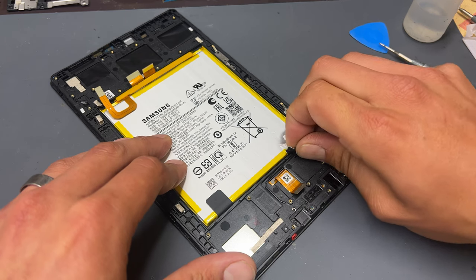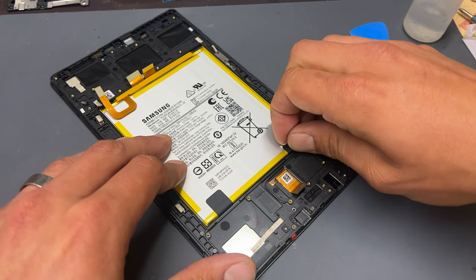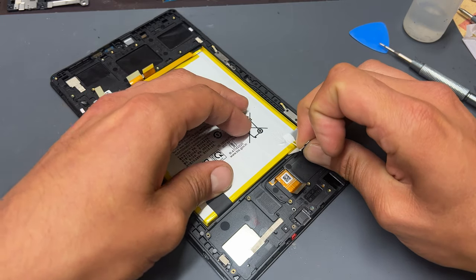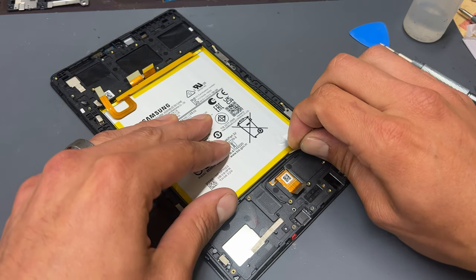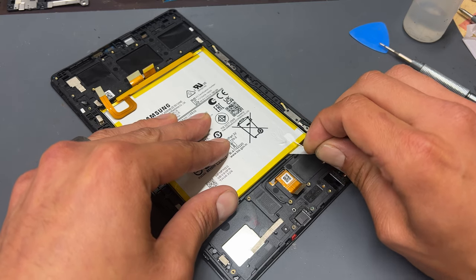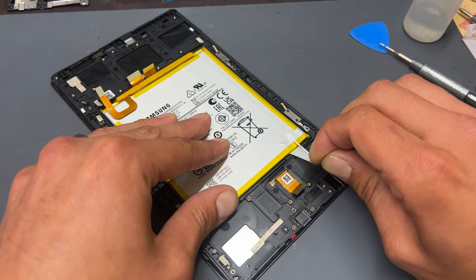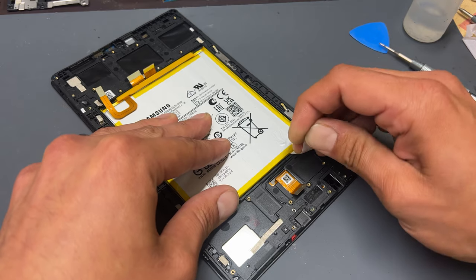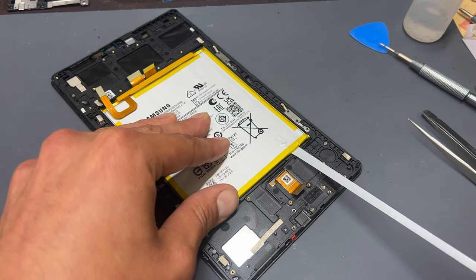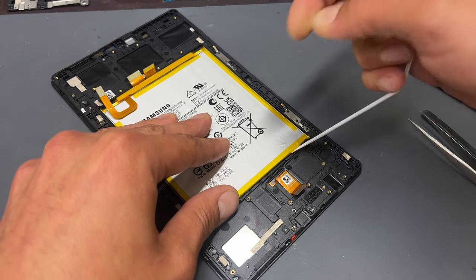The battery here is stuck down by these two tabs. These should peel away and pull out from underneath the battery. Peel back the tape under the black covers and then, keeping as low as possible, carefully pull the tape, wiggling it around a little bit at the same time to release it. I was surprised how easy this came out — comparing it to iPhone batteries, it's usually a lot more difficult than that.